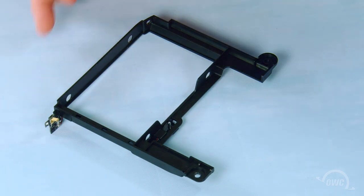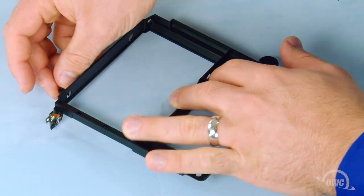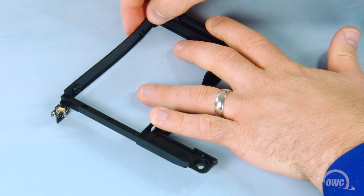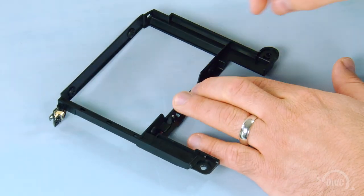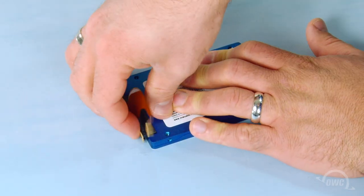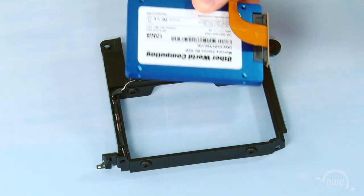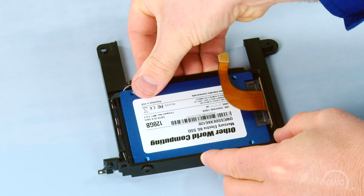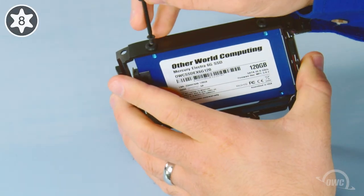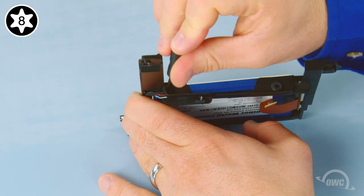Install the four rubber grommets into the four holes on the carrier. Next, attach the SATA connector that came with your kit to your new hard drive. Position the drive so that the SATA cable is on top of the drive and on the opposite side of the bracket from the IR sensor. Set it into place and secure it by inserting the four screws that came with the kit through the grommets and into the drive itself.